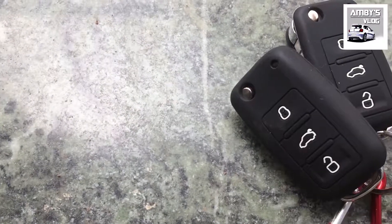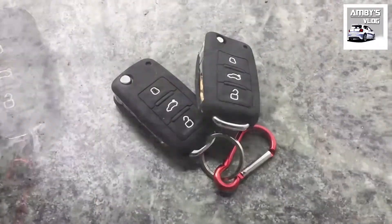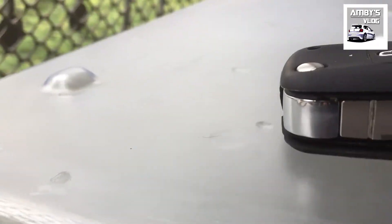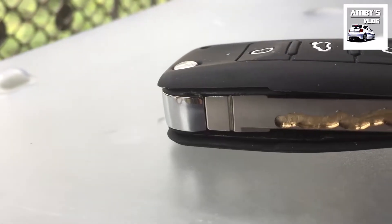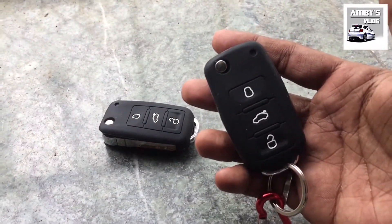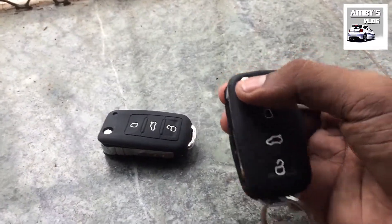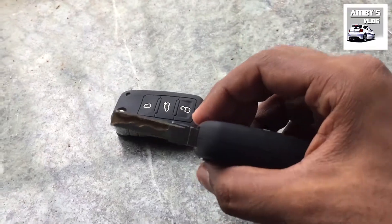Basically, it's a generic remote lock system, same as an Autocop, but this looks and feels like the OEM remote which comes with all Volkswagen cars. It also comes with a flip key and two remotes, as well as a control unit in the kit. This is the flip key blade — you have to cut it according to your car.